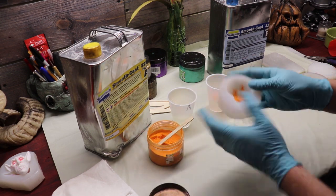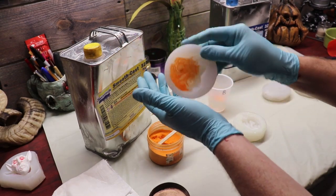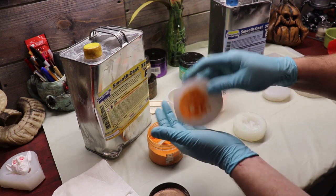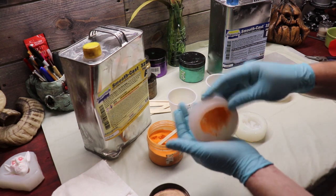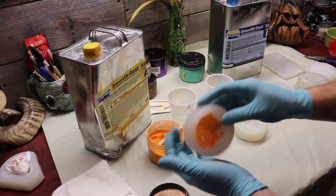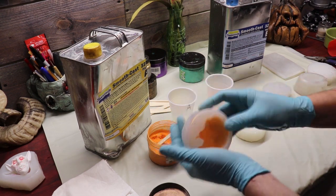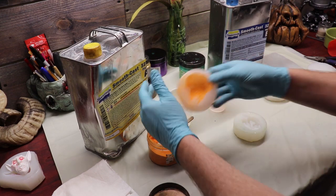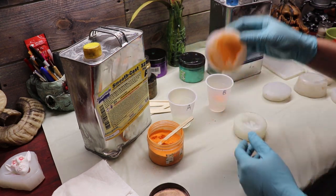I just tap the powder around the mold. You could also use a brush and dip into the mica and brush it in. If you go too thick with this stuff, it'll leave holes in your mold because the stuff cures so fast it doesn't have time to absorb all the mica powder - so do it pretty thin. Our mold is powdered - any excess we can just tap off back into the container.